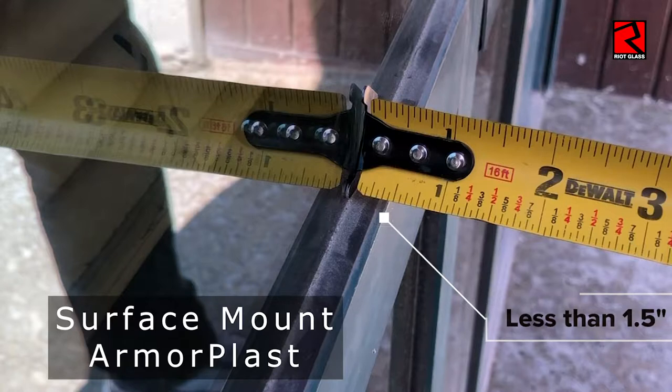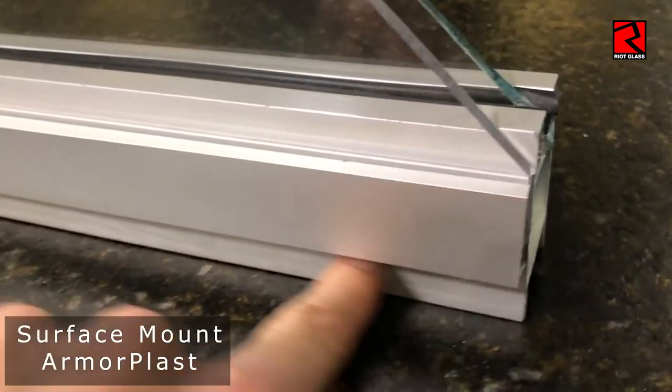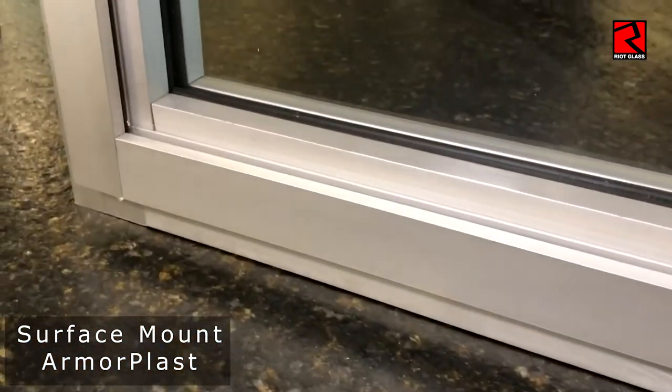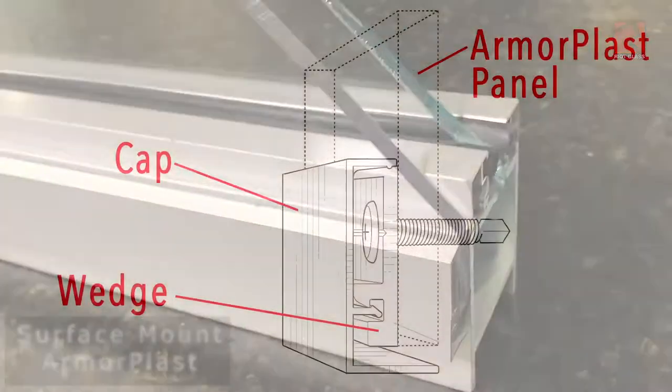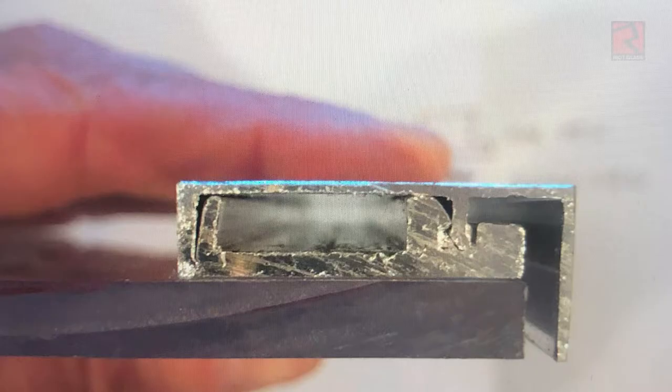If your existing storefront framing is less than one and a half inches deep, you're going to need to use the surface mount Armorplast. We use this on both very shallow framing and also on doors. You can see this is a door cutaway. There's the doorstop, here's the door frame, here's our Armorplast frame and here's the Armorplast panel and it just sits on the surface, not inside the frame. That's a surface mount. In this drawing, you can see that the Armorplast panel would be sitting directly on top of the door or window frame on the outside edge of the frame. Then we place the wedge on top of the Armorplast panel and screw the two both into the existing window or door frame. The cap just covers up the fasteners and the edge of the Armorplast panel for a finished and virtually invisible look.